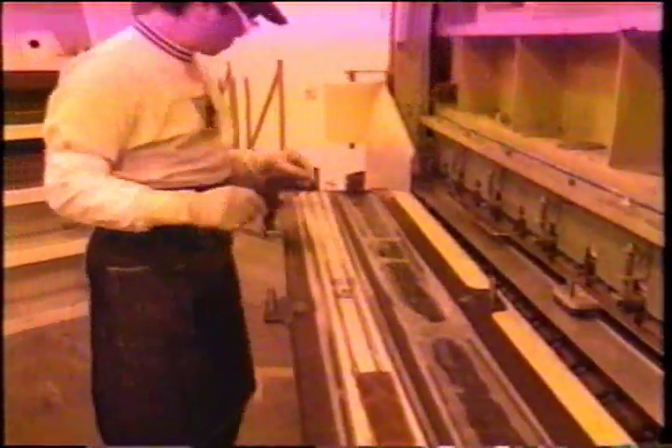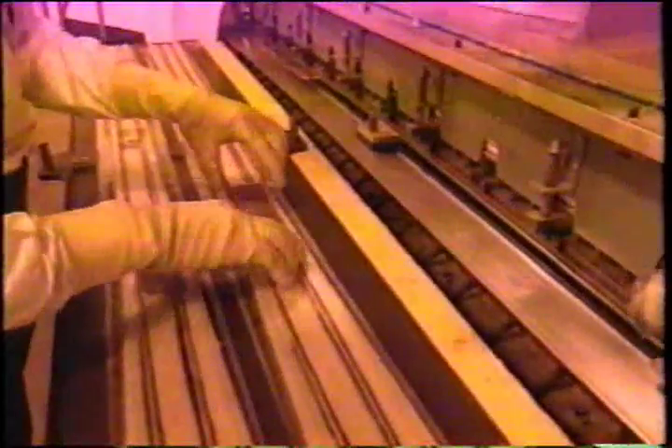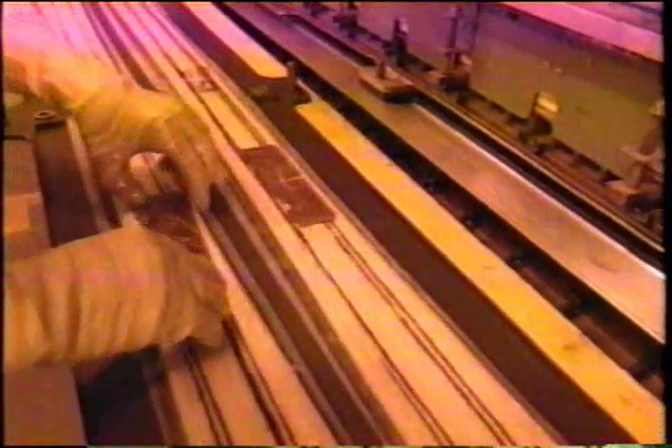Over the last five years, K2 has researched smart materials extensively, but due to their cost and manufacturability, it really hasn't been feasible to apply this technology to skis. Last year, we finally tied in with ACX — active control experts — led by their president and founder, Ken Lazarus. ACX basically gave us a patentable process for applying piezo ceramic materials to skis to help reduce vibrations.